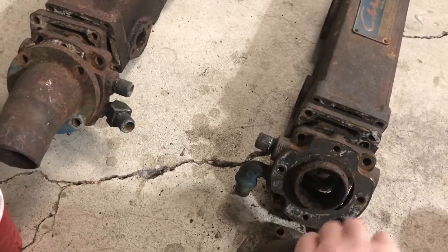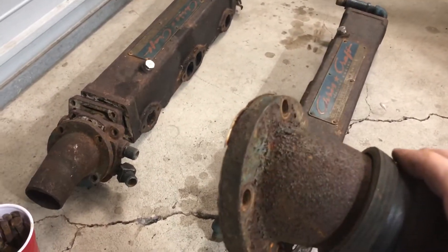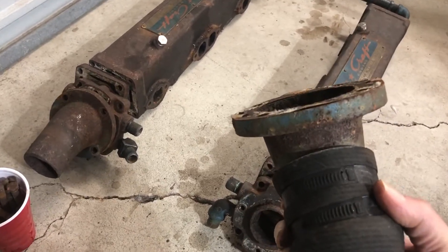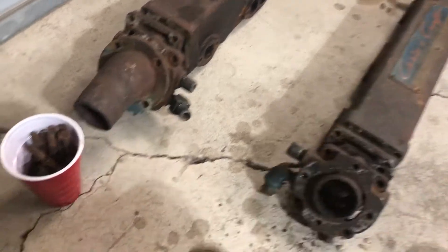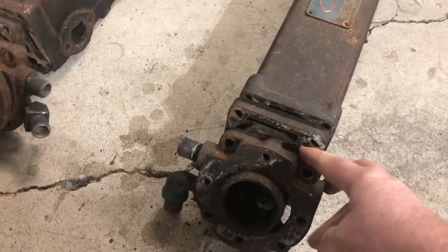This is just the exhaust nozzle. These are identical on both sides — a cast iron nozzle. It's a three-inch inside diameter exhaust hose, and here are two distribution plates.